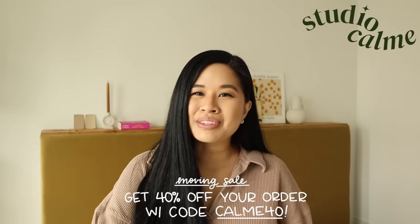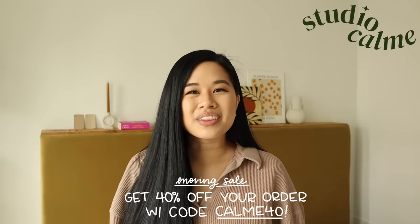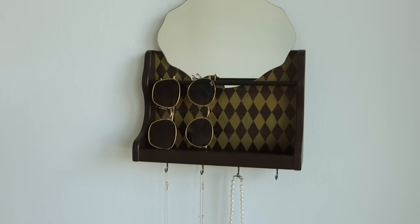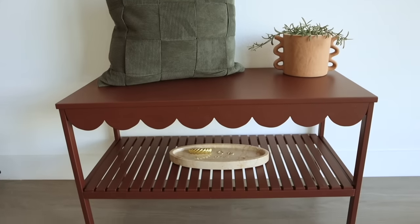Hello everyone! Welcome back to the channel. If you've been following along, you know that I've been slowly chipping away at our bedroom one DIY at a time. If you're new here, hello! My name is Tina. I'm a DIYer and also the co-owner of Studio Calm, where I share my artwork with you. So far in this room, I've built my headboard and done some IKEA hacks last week for some decor pieces.